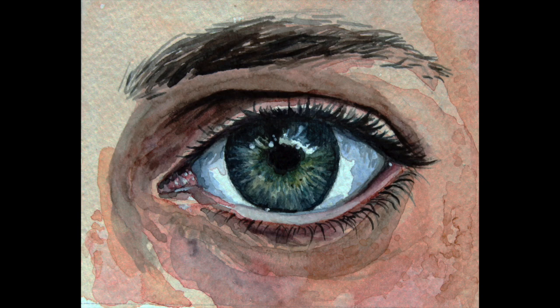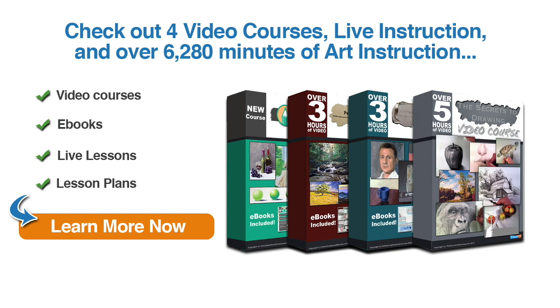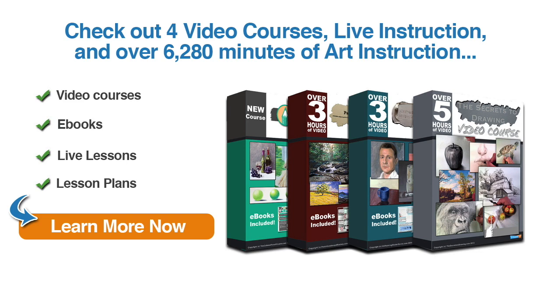And that completes our watercolor sketch. I hope you found this video to be helpful. If you enjoyed this video and you're ready to learn more, why not check out our video courses, live instruction, and over 6,000 minutes of art instruction, which include eBooks, live lessons, lesson plans, and more. Just click on the button to learn more now.